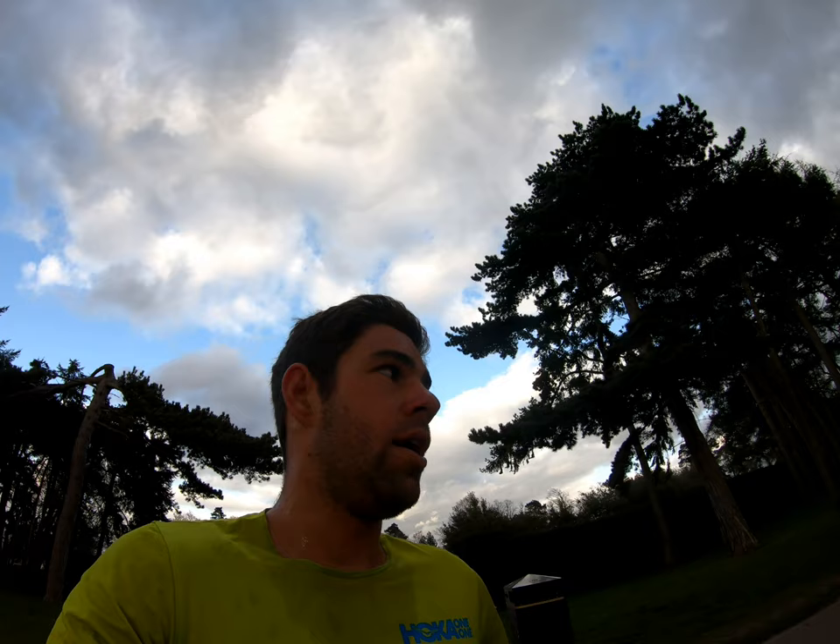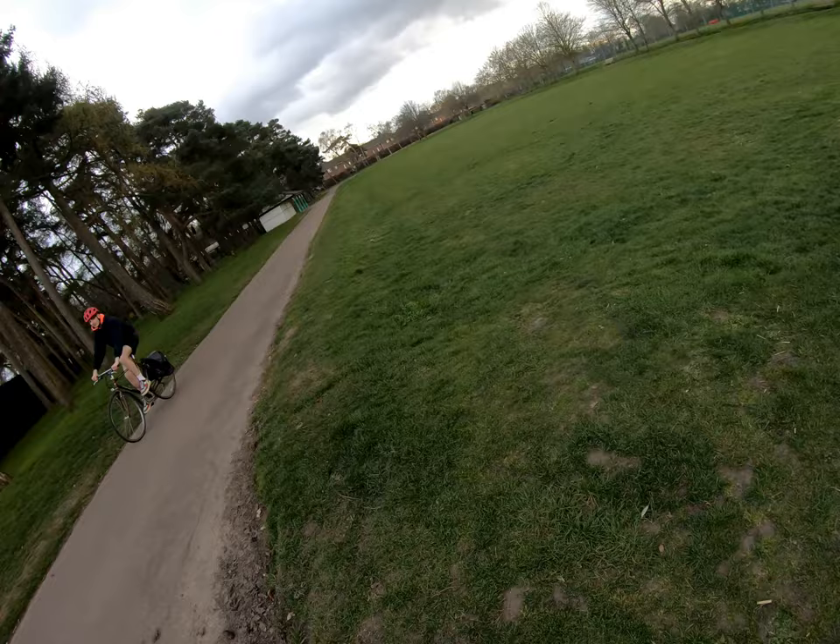First one done — 10:03, pretty much bang on. So that's set the benchmark really for the others. I'll aim for under 10:10 for the rest, or as quick as 9:50 if I can. What an amazing place to run — I'm on rep two with 500 metres to go, making the most of it and realizing how lucky it is to still be able to run around places like this.